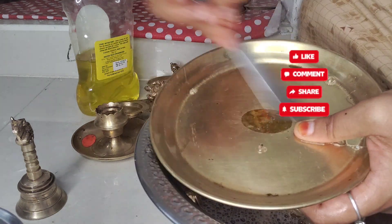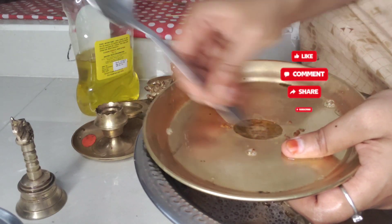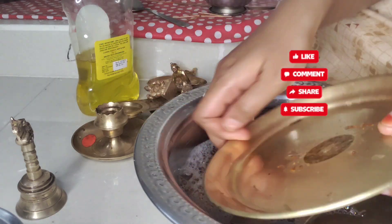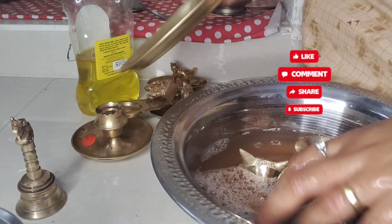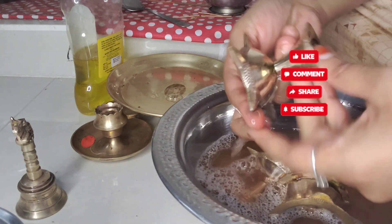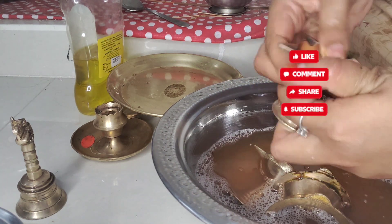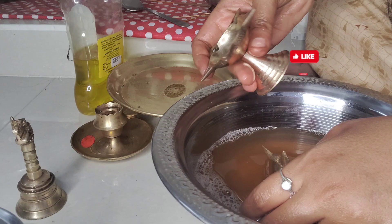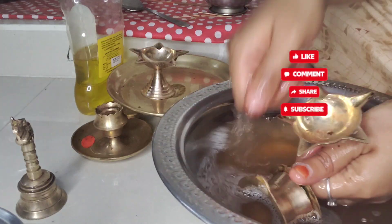I don't have nails. I will put a spoon on the right side and change it. I will not have nails — my little baby will have nails. Just clean with water. If you don't have a piece of cloth, sometimes you can use it. If you don't have a cloth, you can still use it. I am going to clean this up.